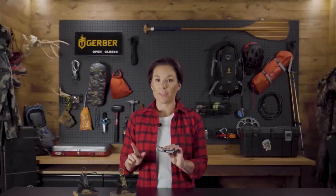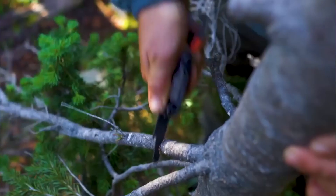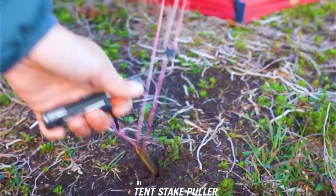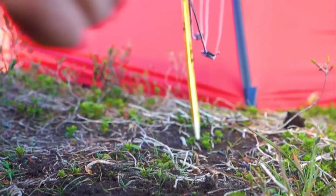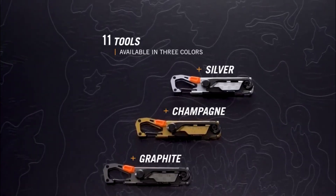The Stakeout's ingenious design incorporates an 11-in-1 system, offering a range of tools for three essential tasks: cooking, organization, and self and gear upkeep — a game changer for campers. The tool includes a plain-edged blade for various cutting needs, a 10-stake puller to make camp setup a breeze, a bottle opener for well-deserved refreshments, and much more.